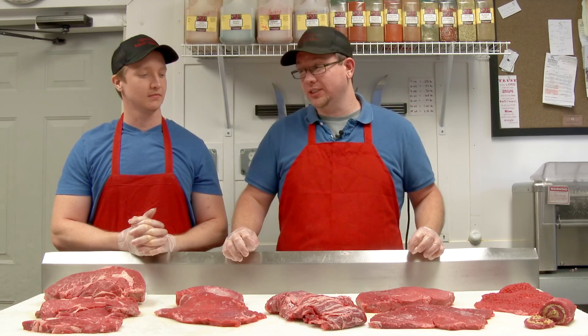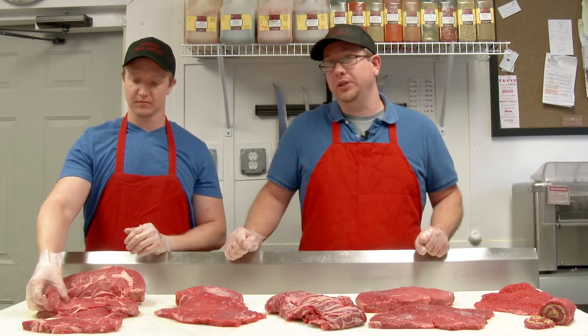Hi, this is Matthew and Andrew with Ogichi Meat Market. In our first segment of the steaks, we talked about the more known grilling steaks like your ribeye, New York Strip, Porterhouse, and T-bone. In this section — Steak 102 — we're going to talk about some more steaks that you might not necessarily think about when you think of steaks.